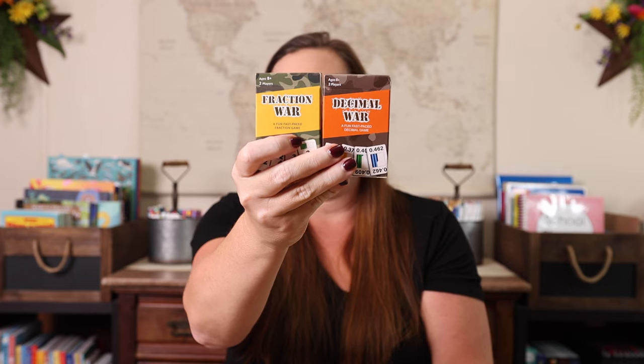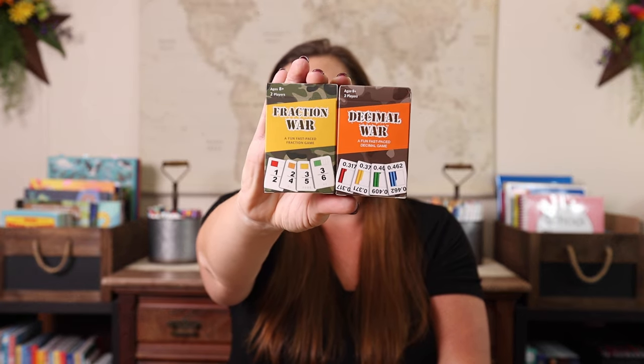Next up we have War. Now this could be any kind of war — these just happened to be math wars that I recently purchased. In the past we've had addition war and multiplication war. This is decimal war and a fraction war. Really, you can just use a deck of cards — War is a great head to head game that plays well with just two players. I really like throwing in the math twist because I'll take any extra chance I can to do some extra math work. You can also use a regular deck of cards and flip up two cards at a time and add them, subtract them, or multiply them — it doesn't really work well with division, but you can do basic math functions with just a deck of cards, still play war, still a great two player game. You could do something similar with fractions and decimals — you can make your own. I just love that these were made for me, they work well with two players, and they sneak in a little bit of extra math practice.